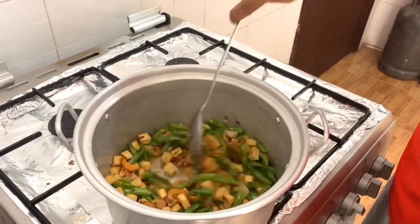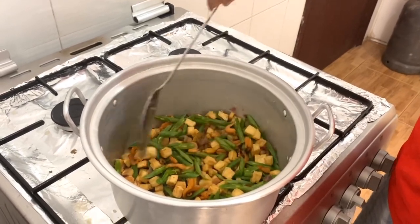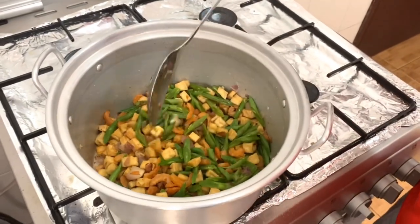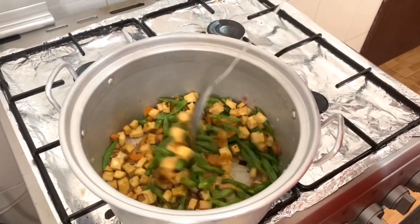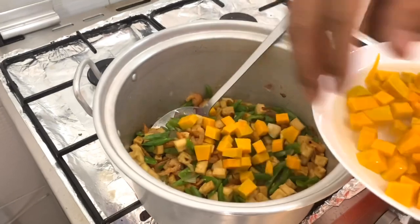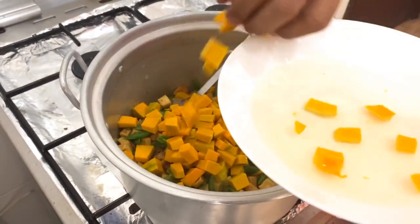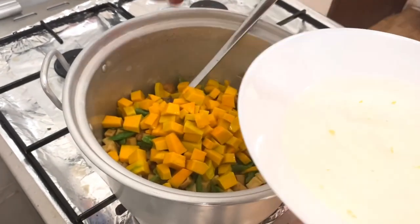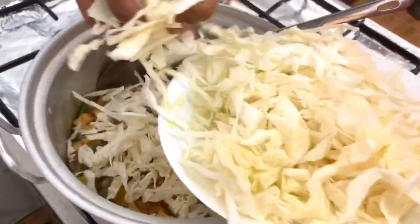Kunti-kunti lang muna, para hindi maalat. Kasi sabi nila, mas madali ang magdagdag sa bawasan ng alat. So the beans are okay now. Sunod natin ang kalabasa, our substitute for kamote. Then sunod na natin ang ating repolyo at ang toge.